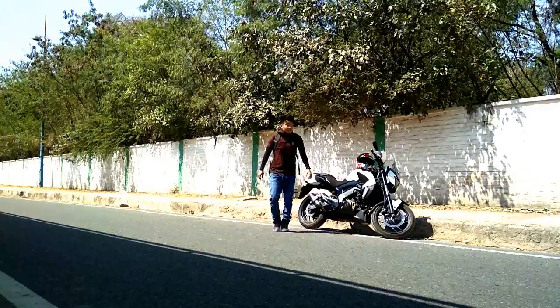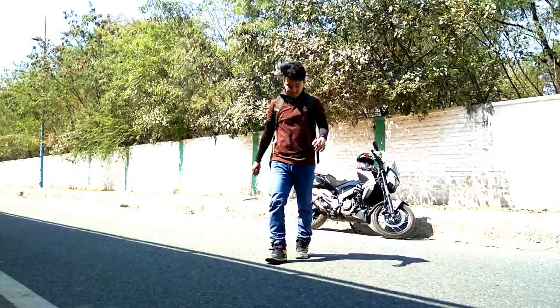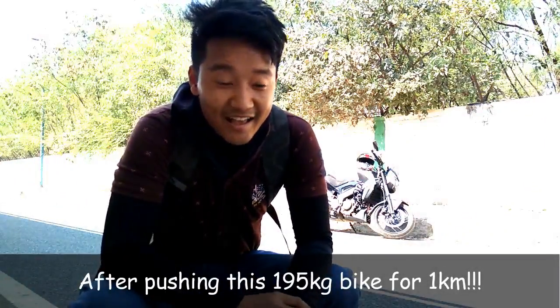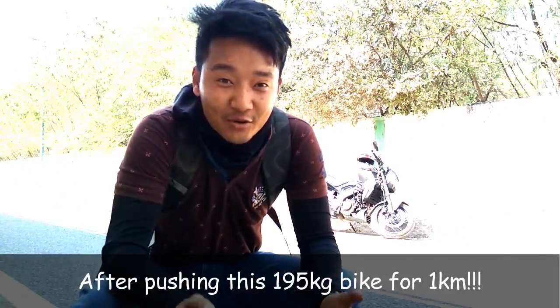This video is particularly about the Dominar, because I will be starting it after exactly three months. I have no idea why, but I thought motor vlogging would be fun — but it's not.